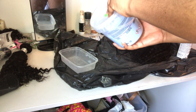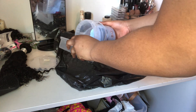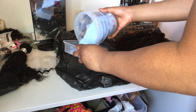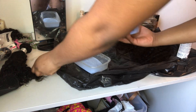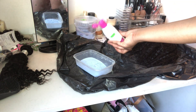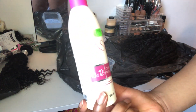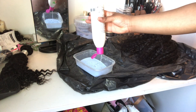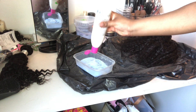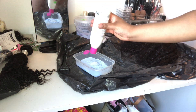This is the bleach I'm going to be using — it's blue, it's the bleach I always use. I don't have a method as to how much bleach or powder I use, I just kind of pour until I feel like I've got enough. I'm using a 40 developer — I always use a 40 developer regardless of what I'm doing.